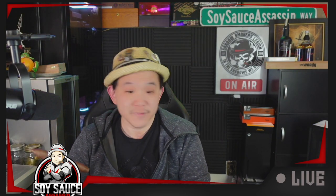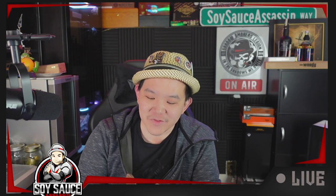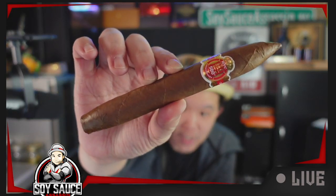Today we have — today is the day I ate, so we can have a bigger cigar. And this is the HVC 500th Anniversary Salomon.